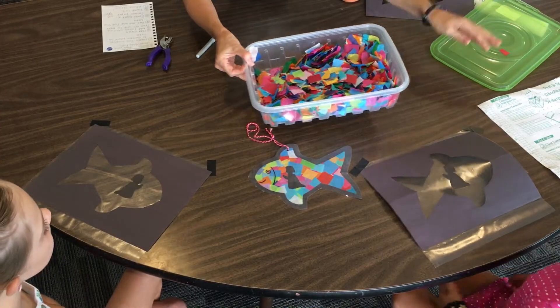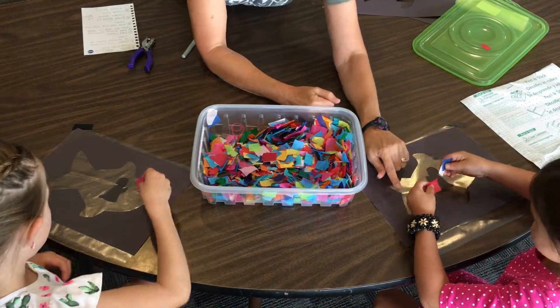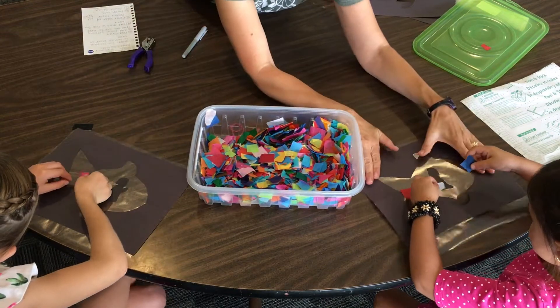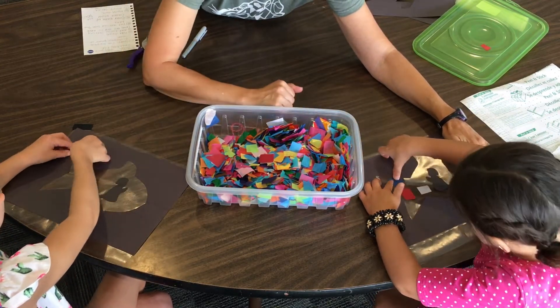Now inside your fish you can fill it up with all these colors. You might want to start at one end of the fish and work to the other side. You want to fill up your entire fish so that it's not sticky anymore.